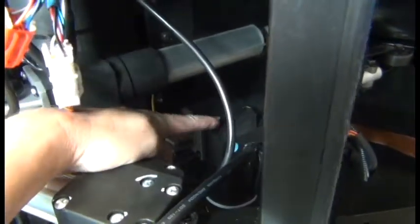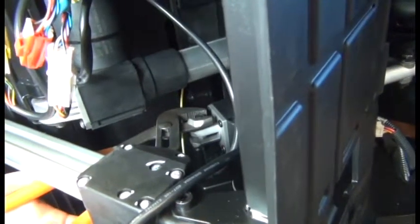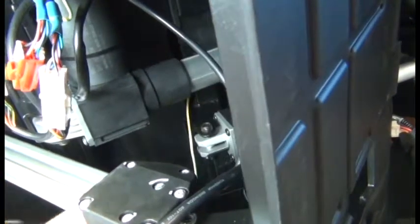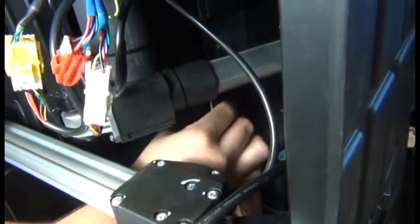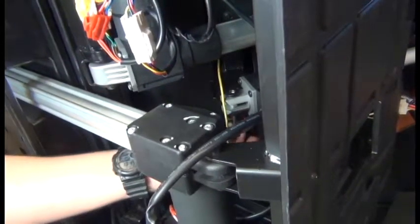The footrest actuator is this motor here. The first thing we're going to do is remove the 6mm Allen bolt that secures this end. To do that we're going to use a vice grip or any other suitable wrench to hold the nut on the top while we use a 6mm Allen wrench to loosen the bolt from the bottom. Once that's loose you can remove the nut.